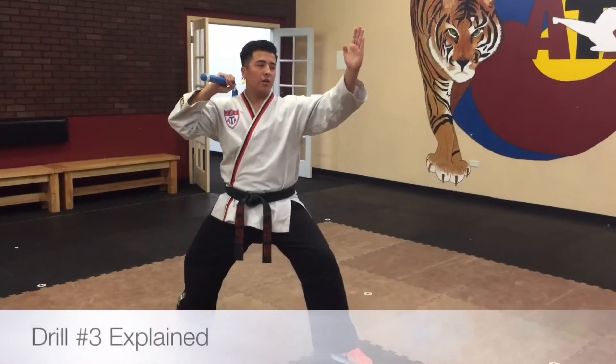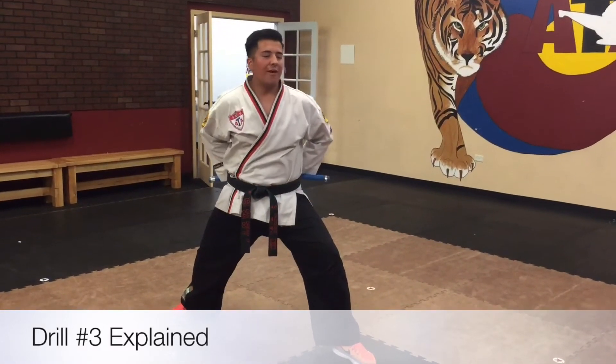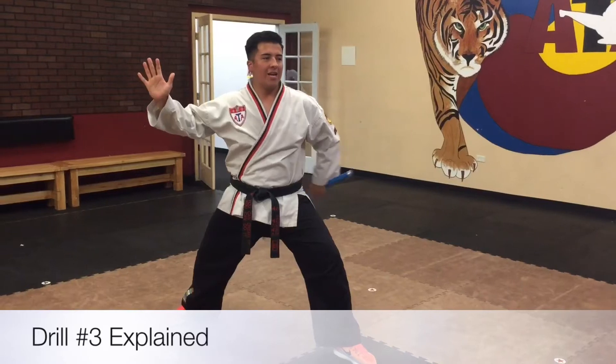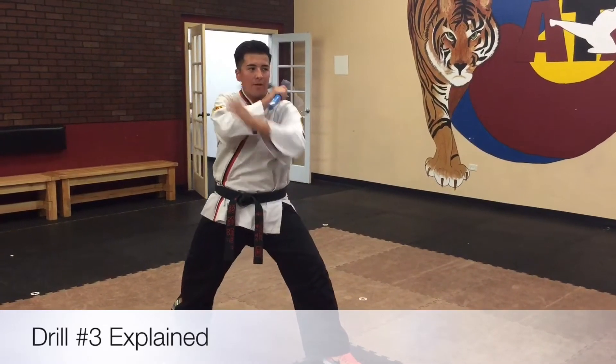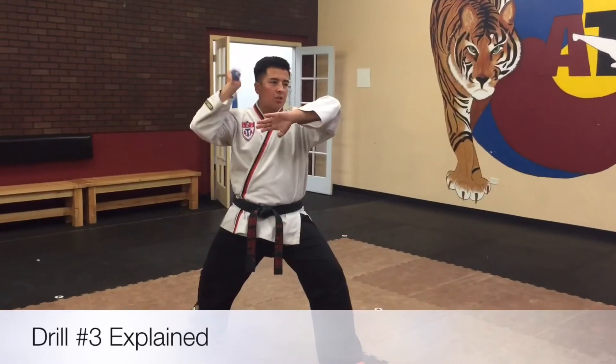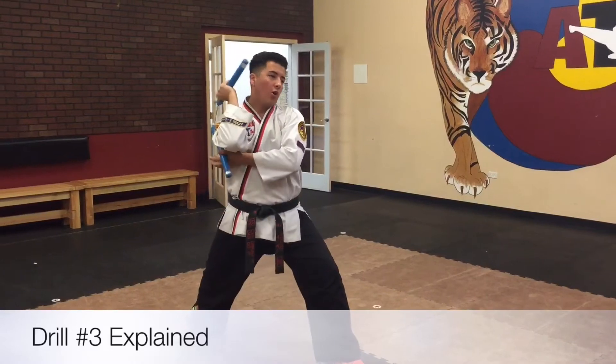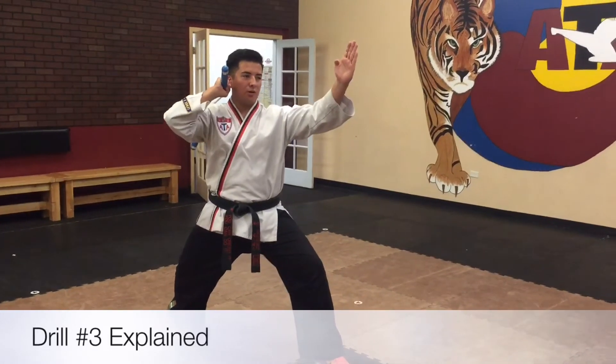All right, so drill number three: you're going to go and strike your right hip, bring it behind your back, catch with your left hand, let go with your right hand, around your neck, catch now with your right, bring it up. Your left hand is going to come right in front of your chest, strike down, push over with your right, now it's down. And swing over, catch, and you're back to where you started.